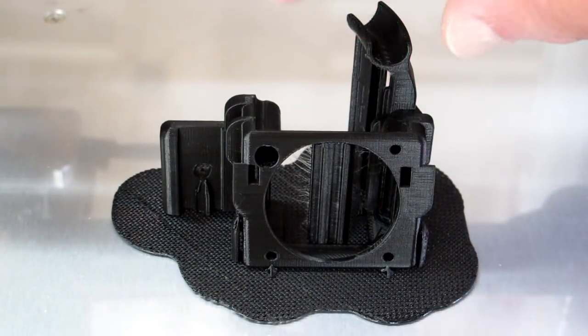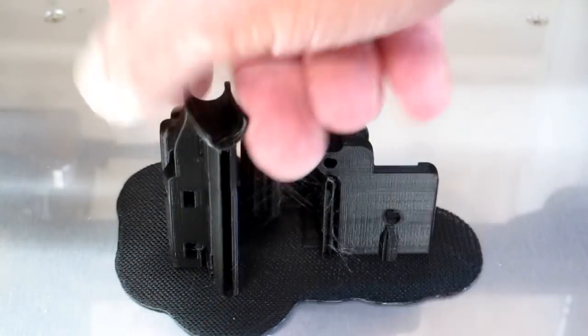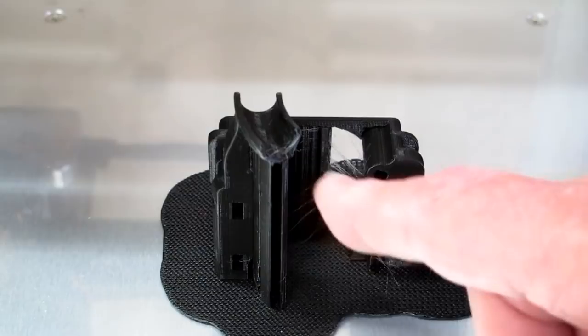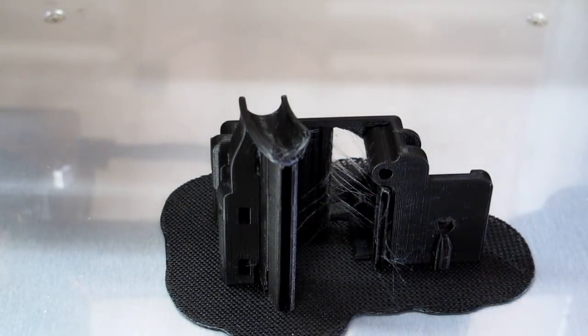On this one, I turned Z-Hop on for layer changes. There's still a little bit of stringing, but again it's all between the support material.